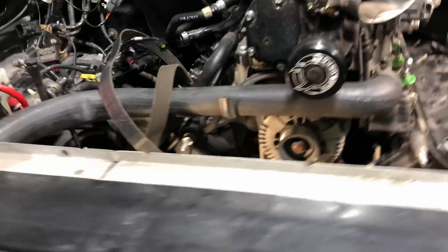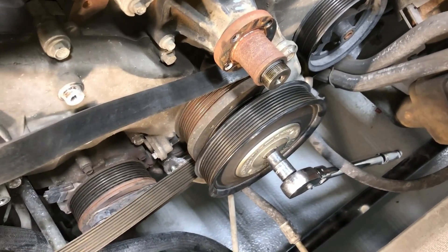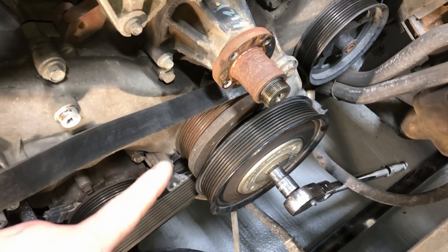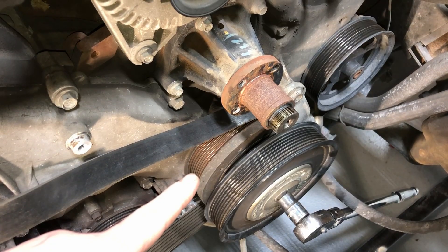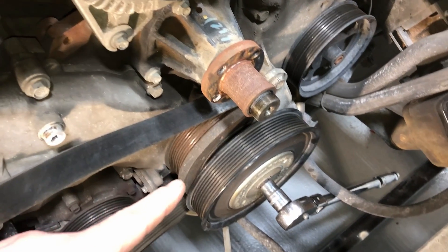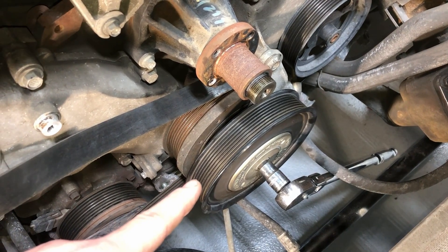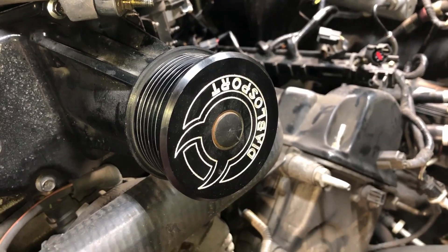This will probably be the most frustrating part of the job — trying to get inside the engine for anything. Right here is your regular crankshaft dampener pulley, no big deal, bolts and presses on like usual. And this right here is your crankshaft pulley for running the belt drive for the supercharger.